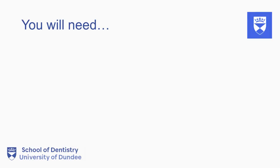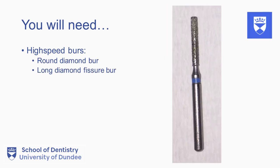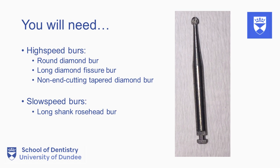To cut the access cavity, you will need three high speed burrs: a round diamond burr, a long diamond fissure burr, and a non-end cutting tapered diamond burr. You will also need a long shank rose head slow speed burr.